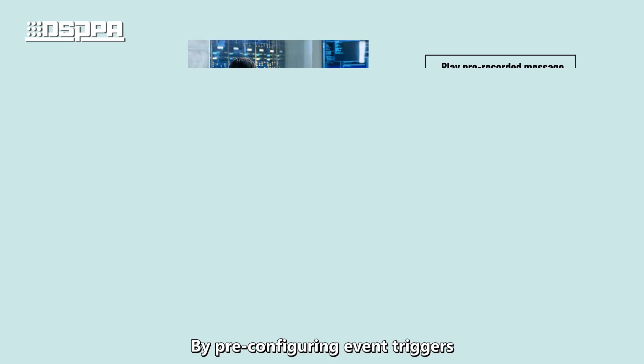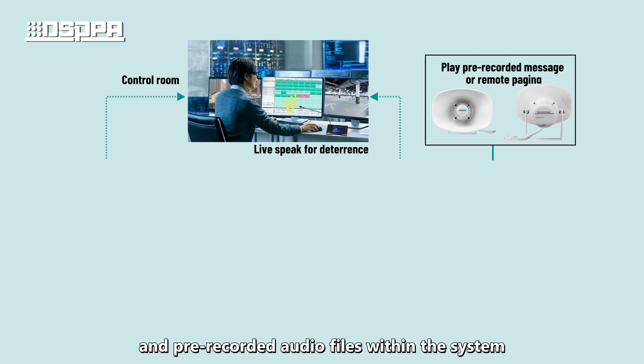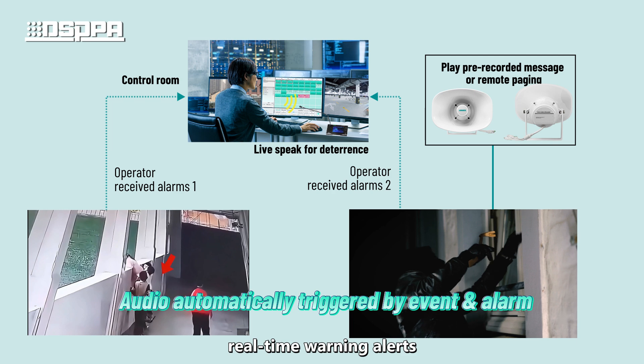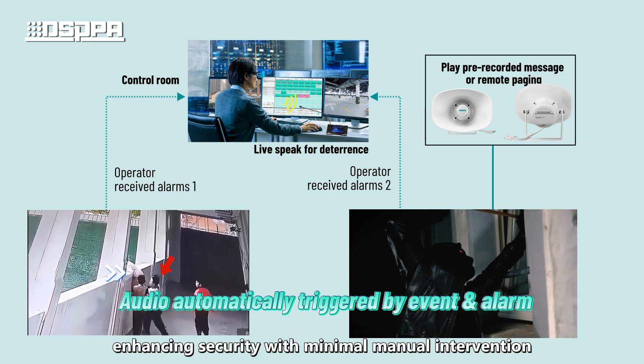By pre-configuring event triggers and pre-recorded audio files within the system, the speaker enables intelligent real-time warning alerts, enhancing security with minimal manual intervention.